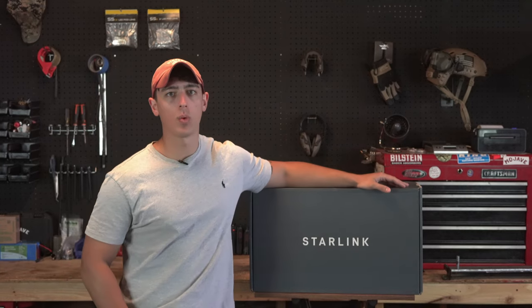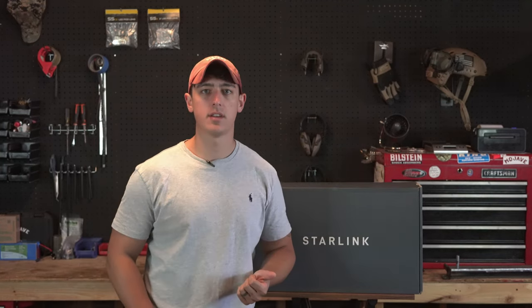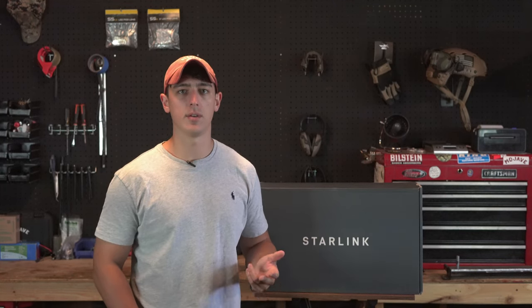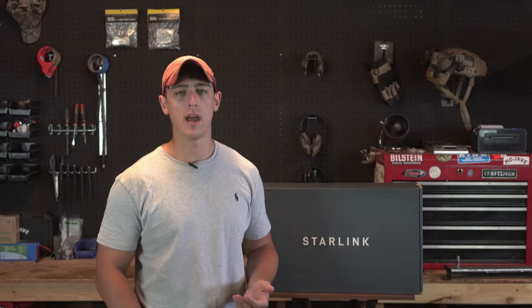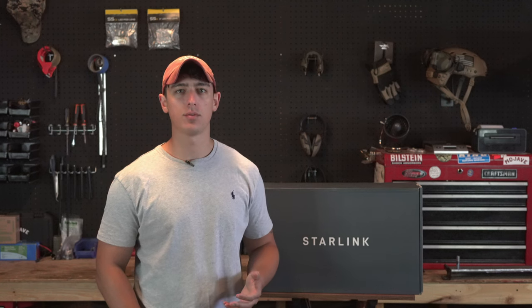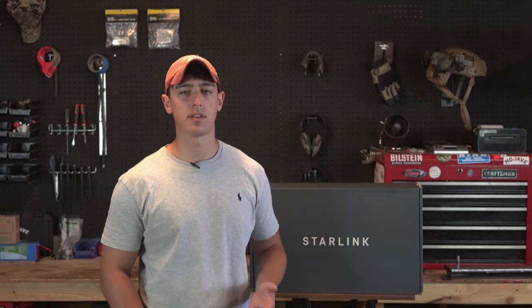What we're going to be doing today is talking about what Starlink is, unboxing it and showing you a quick setup video and speed test, and then we're also going to discuss why I bought this thing and where it fits into your com plan and how the Starlink works in general as a system.